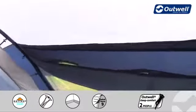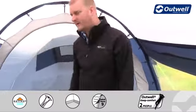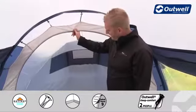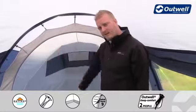Along the top here you'll also find that we have good mesh ventilation panels, which correspond to outside ventilation on the tent too. At the back is where you'll find the sleeping compartment, and as I said earlier, this sleeps up to three people.